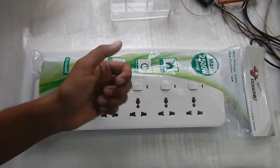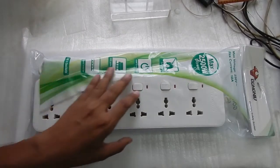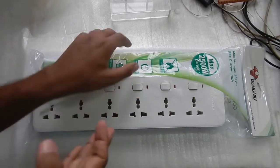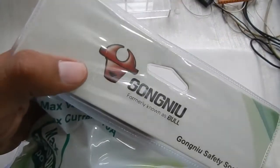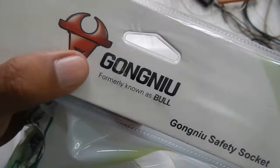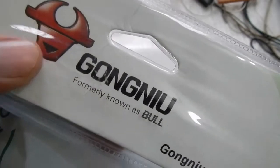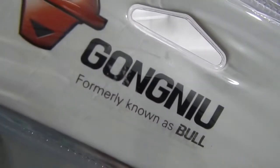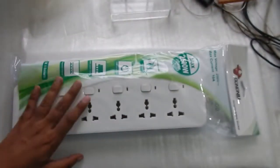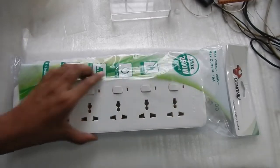Hello everyone and welcome to another video. Today let's take a look at this extension box from Gong Neo. This company was previously known as Bull — you can see the Bull symbol on the packaging. They have rebranded and are now calling themselves Gong Neo, and the packaging also says 'formerly known as Bull'.